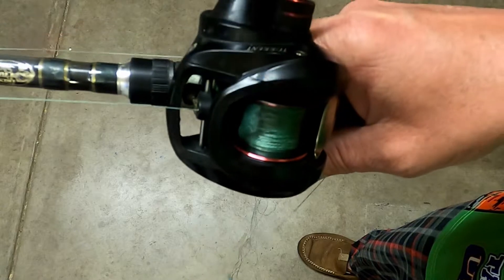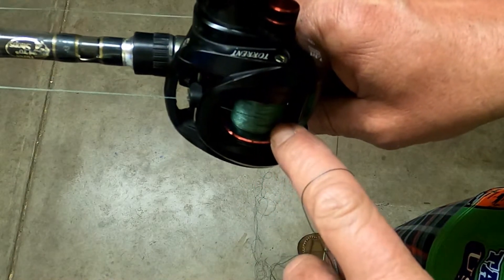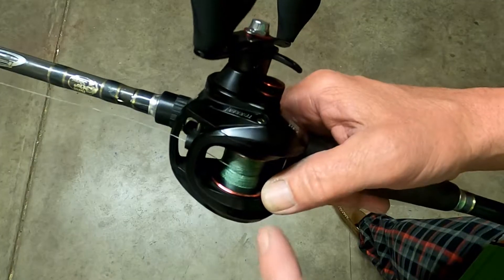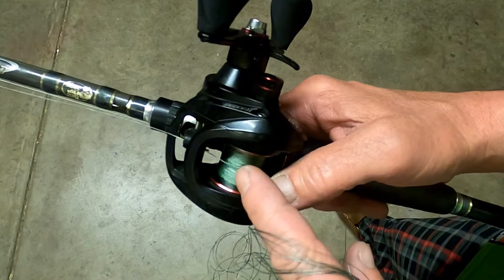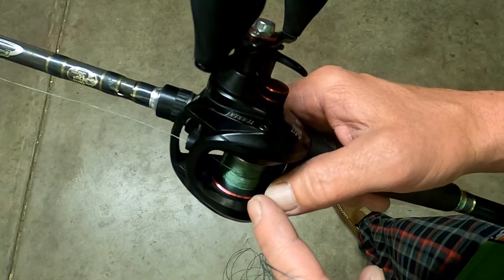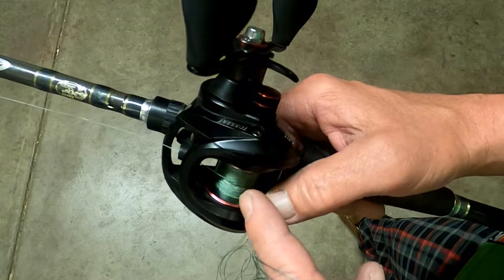Just a couple of simple overhand knots is all I ever use. When the reel gets that low, I change it. I only put 75 or 100 yards on. Just so you guys know, I do use 20, 30 pound — whatever I got laying around the house — just kind of junk line or old braid for backing.